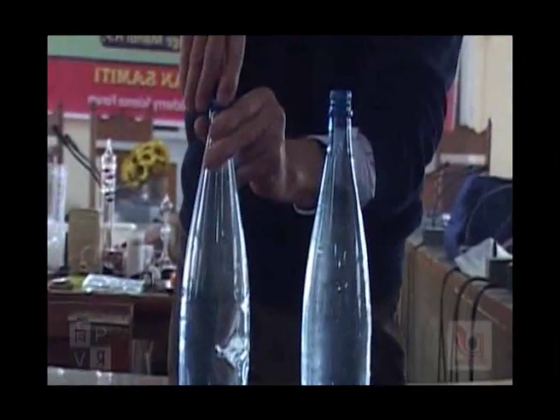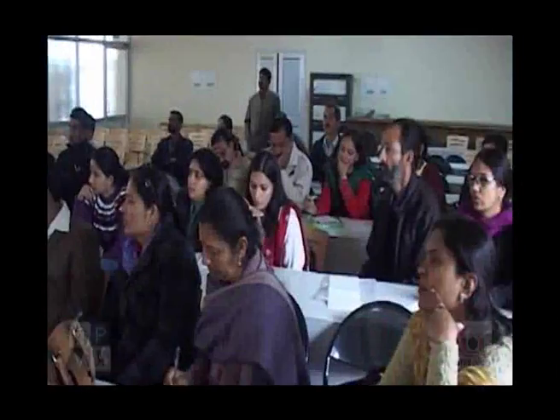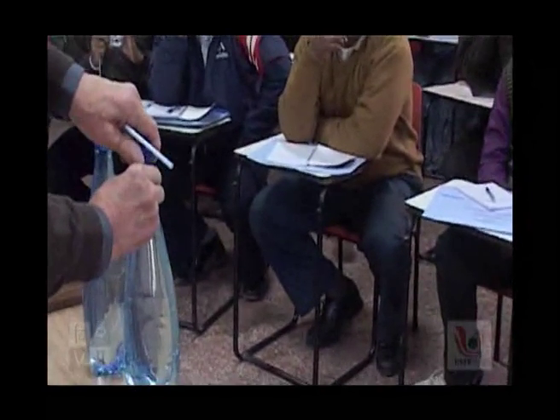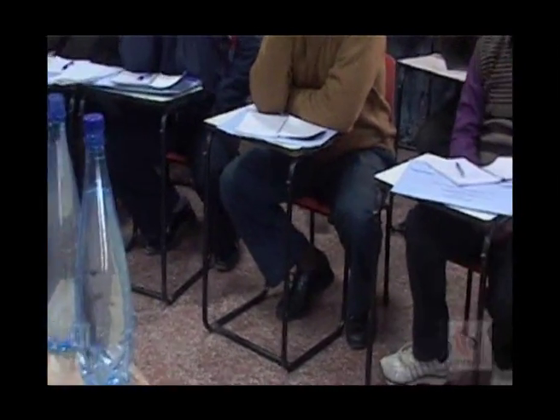I make the same experiment with this bottle. The water falls from the bottle. There is a hole in the bottle, and now I have a flux of water outside of the bottle.